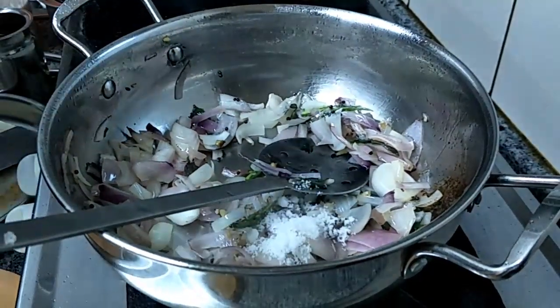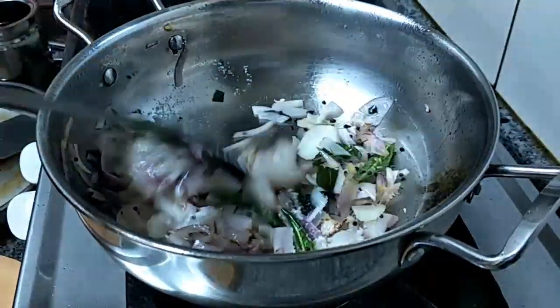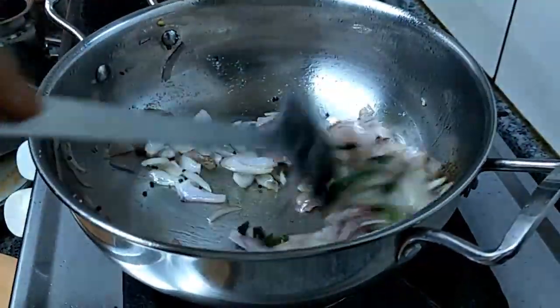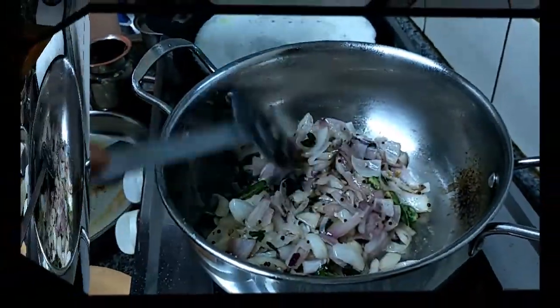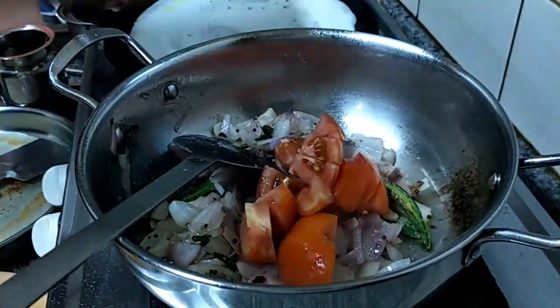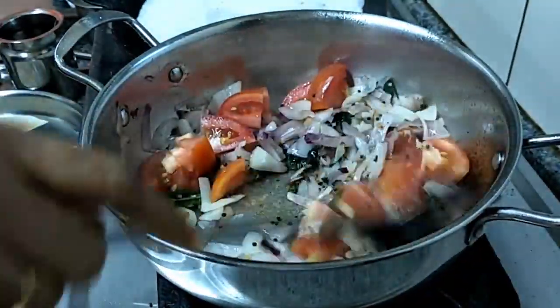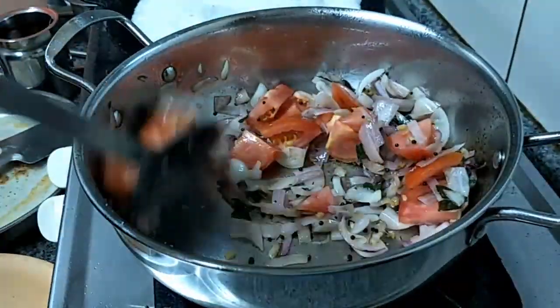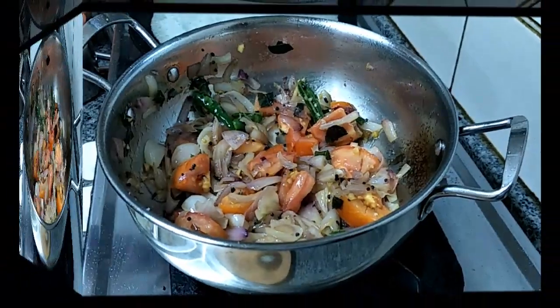Now add salt, then we are going to add the tomato, and then we are going to add water.